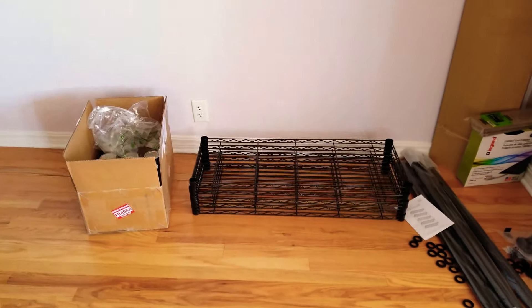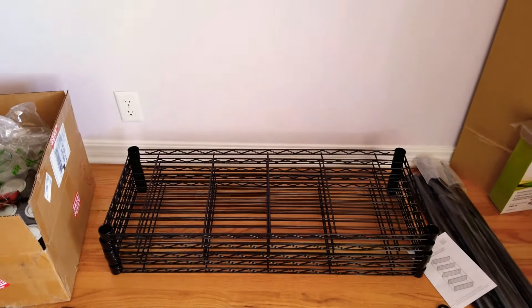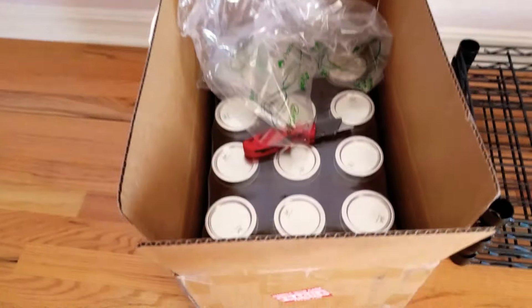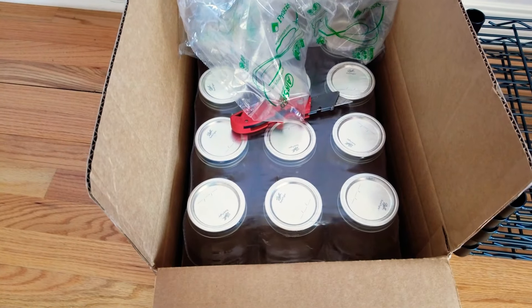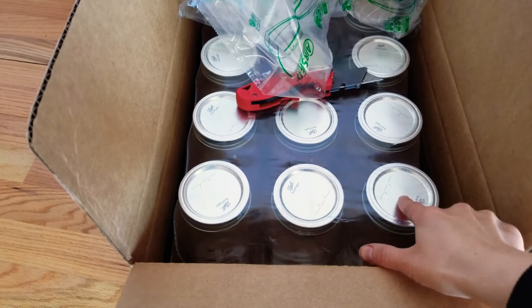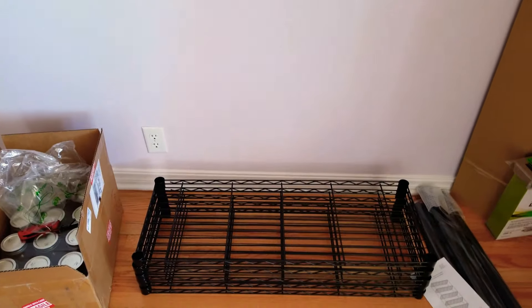Over here is the rack I got that I'm going to be building to put all the different sprouts and microgreens on. I got some more of the half gallon jars since I'm going to have multiple going at once — all you need is to get the sprouting lids for that. That's everything that's going on right now.